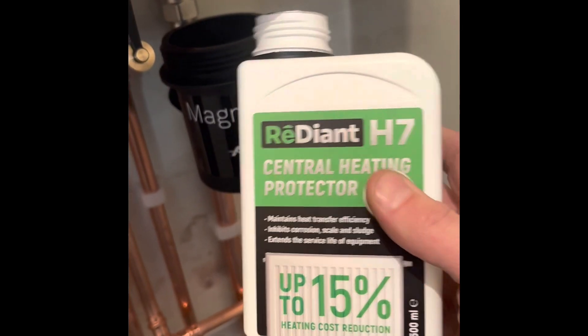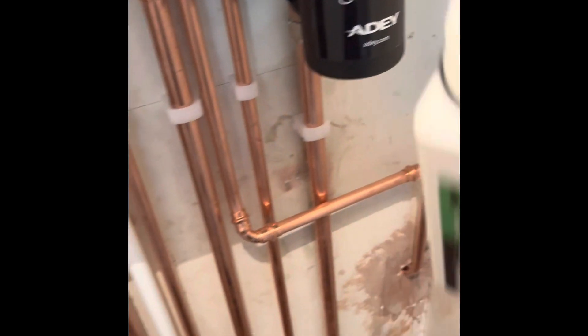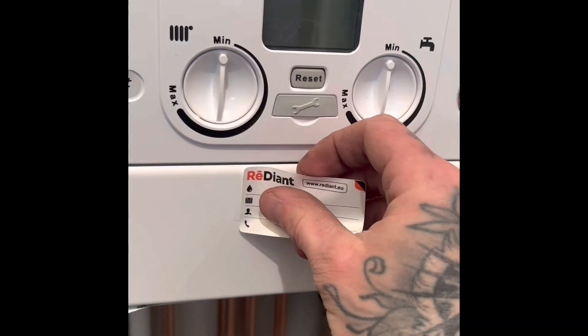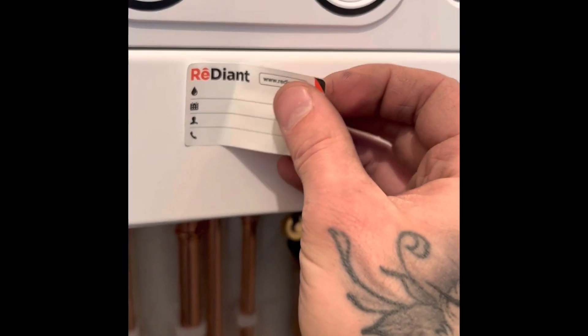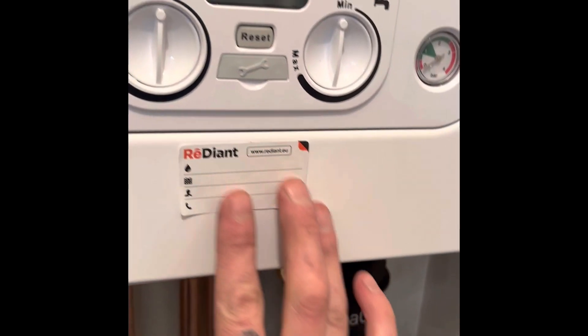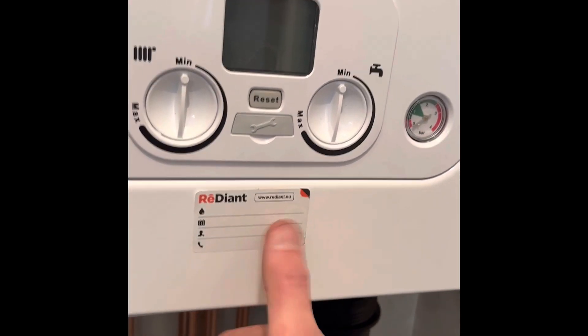We're winning. Inhibitor in now — by Radiant. Obviously can't tell the colour. I do like the fact that it's clear. Most of the stuff nowadays is brown — a manky colour. Nice little touch. Get this level-ish. Get our service and installation details on there. Love it.